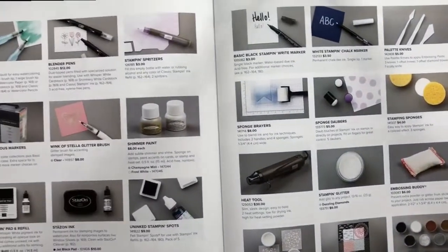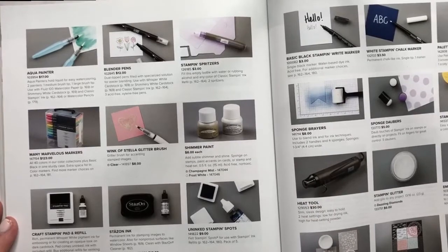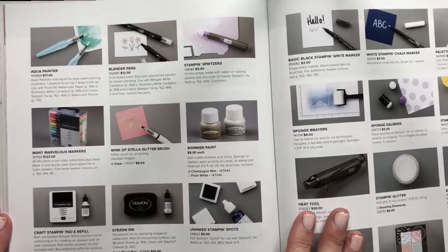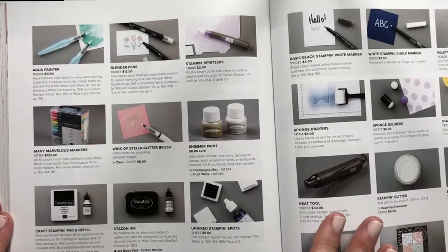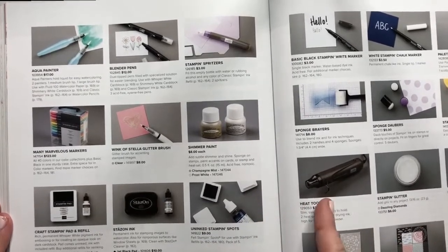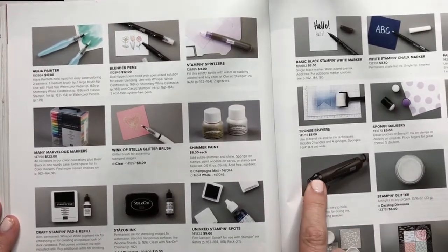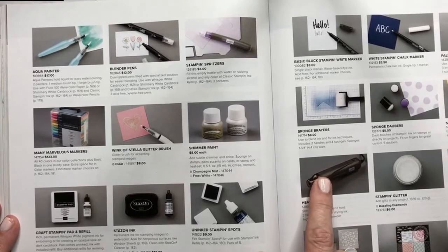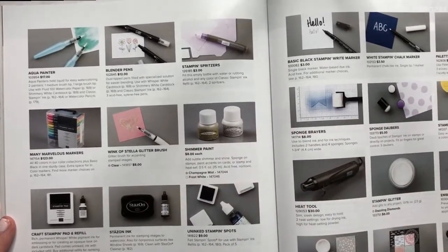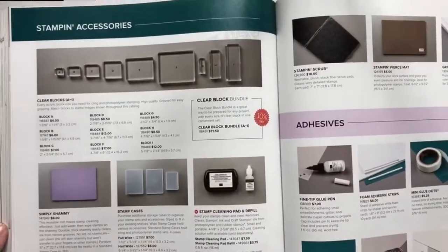And then when it comes to all of the different tools in the back on page 180, I've had them for so long — the different tools — because some of these are consumables and some aren't, like the heat tool. I've had that as long as I've been a demonstrator — 18 years. So I've had almost all of this stuff and I don't feel the need to highlight that.